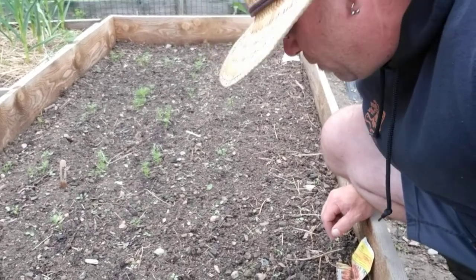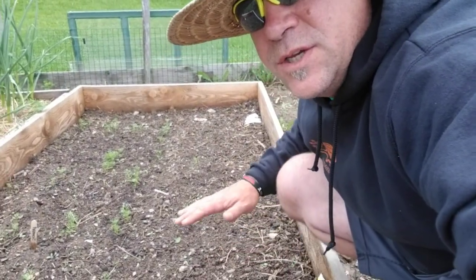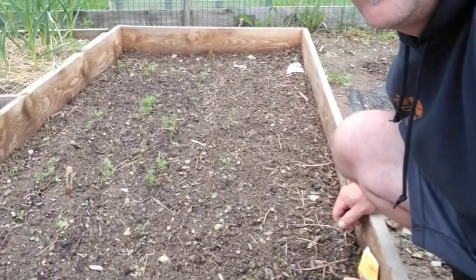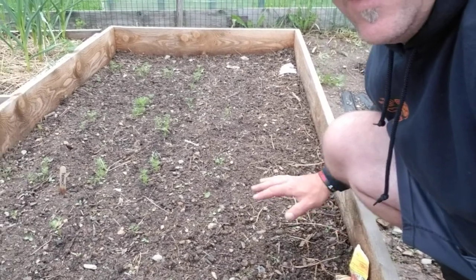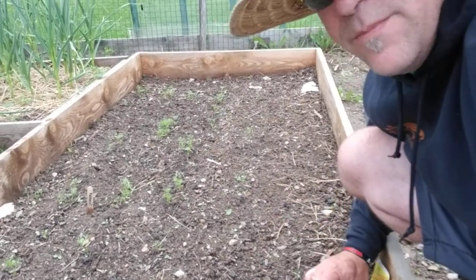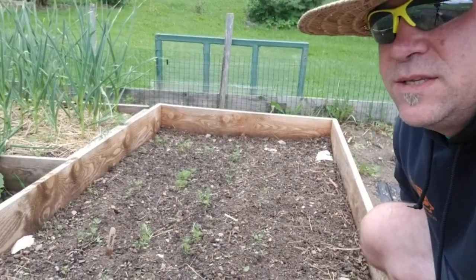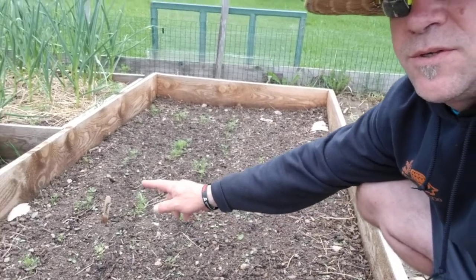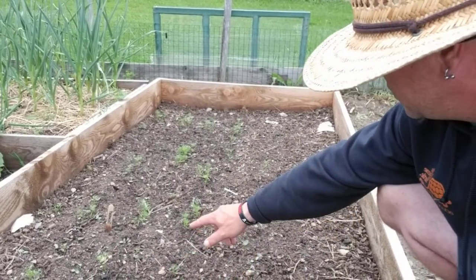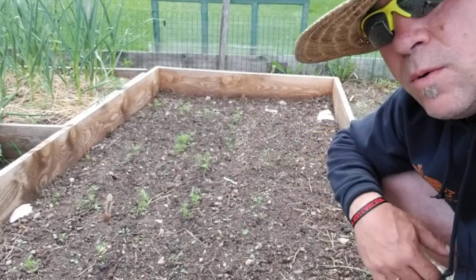I'm not a fan of that carrot seed tape. From now on I'm going to use seeds, because on the side where I put seed tape down there's only one carrot growing. On the other side there are three rows — sporadic but I went back in and reseeded. We've got other little carrots coming up in the middle, so it's almost a succession planting.